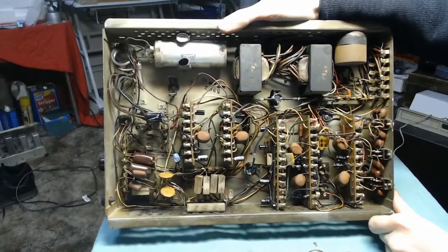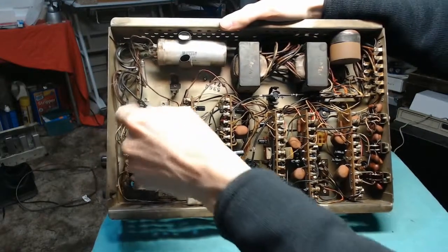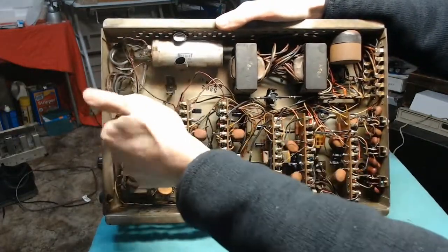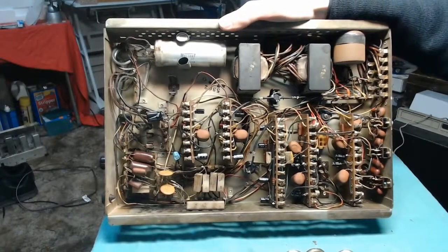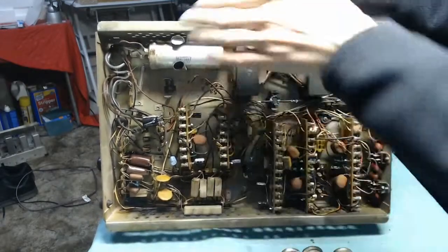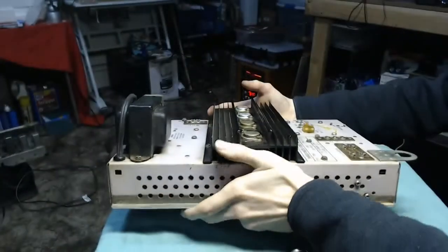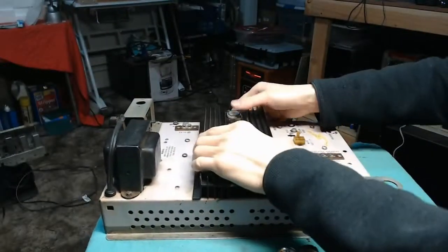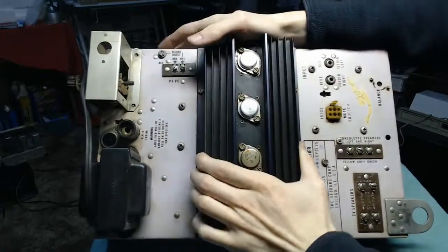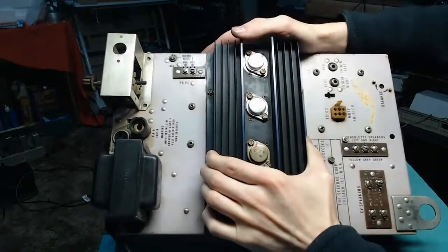One thing I still need to do besides this capacitor is fix the original fuse holder. Someone lost the top of it and decided to just go in and solder the glass fuse in place. So I'm going to take this out and get a more modern fuse holder so that you can actually access it from the top of the unit. It's a fairly low value too — 0.8 amps — and it specifically states on the unit that the amplifier will be damaged if you use anything higher than 0.8 amps. I thought it was a light bulb socket but it's actually supposed to be a fuse holder, and the original top is gone.